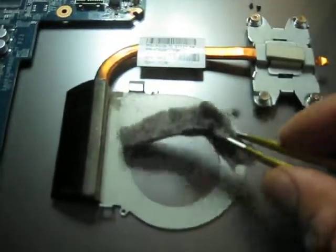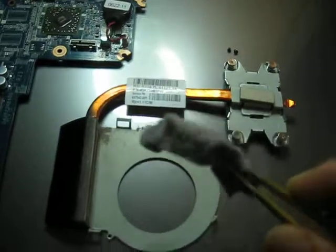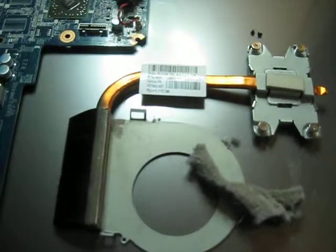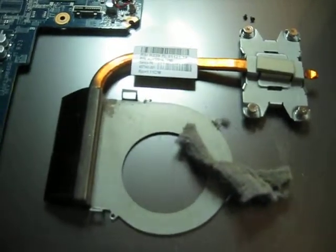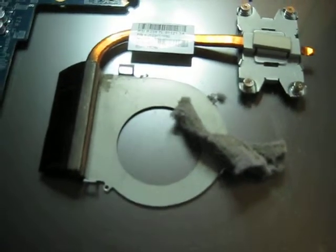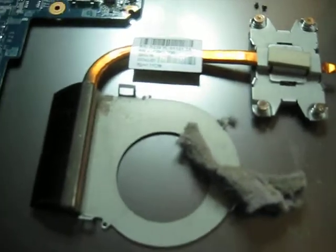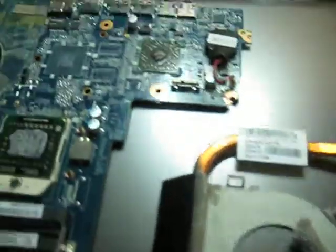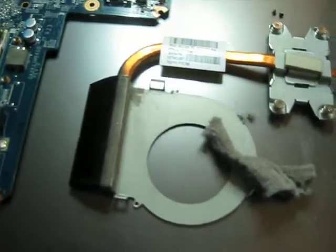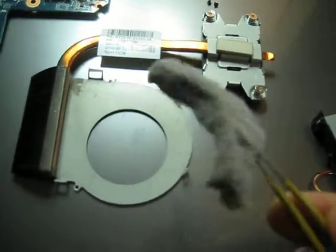But still, if you have that much dust in your computer, you will not hear your computer relaxed — it will always be sucking up a lot of energy, slow computing, the computer will restart or shut down, stuff like that. So open up the computer, type your particular model on YouTube and see a disassembly, and just take this dust out of your computer.